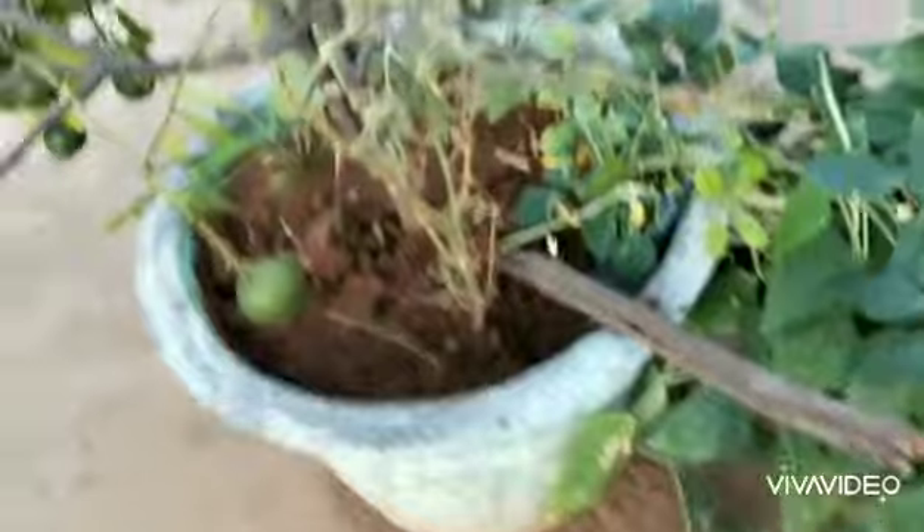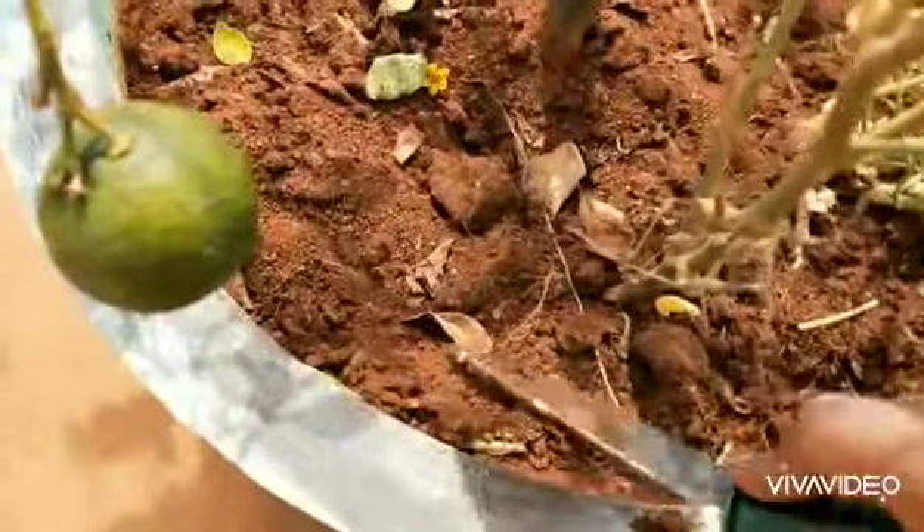Tomorrow I'll go and show you whether the ants are still present or not — the result after 24 hours.